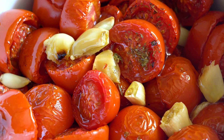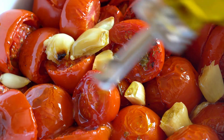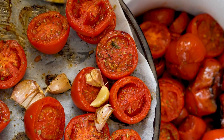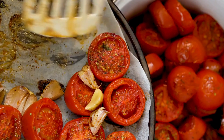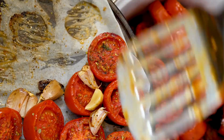These tomatoes smell absolutely exquisite — all the herbs and the spices and the warmth of the tomatoes are coming through. I wish you could smell it — absolutely delicious. It's going to warm you up from the inside.